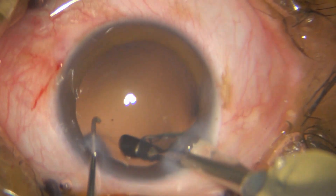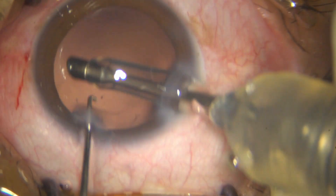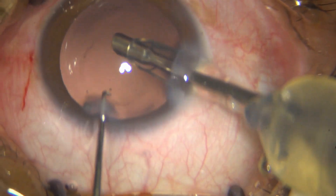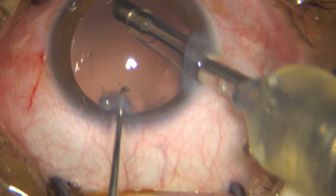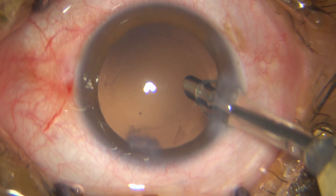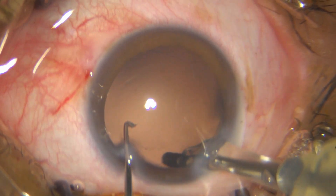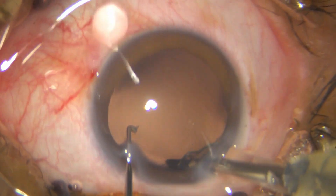There are a few plaque-like materials which I am not going to try to take out with my phaco probe. There is a bit of cortex in the superior part — I will try to take that off. That's enough; I don't need to force it.